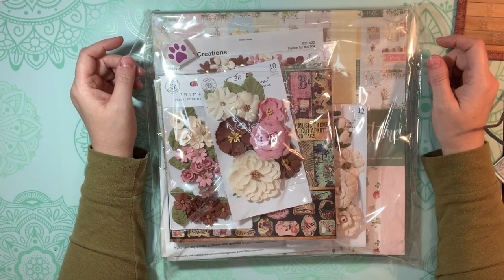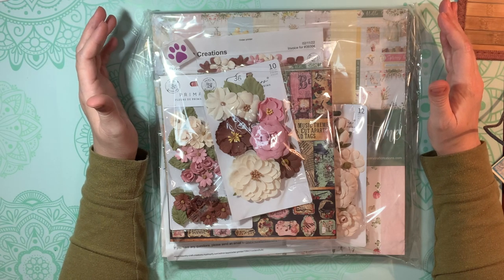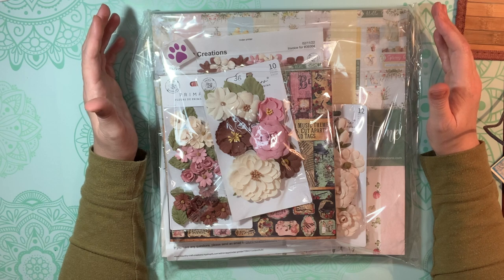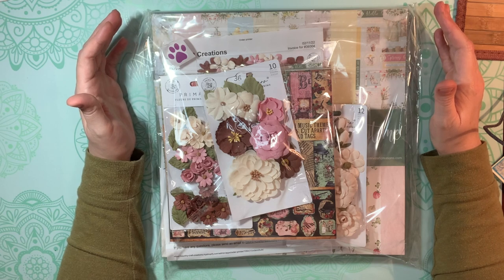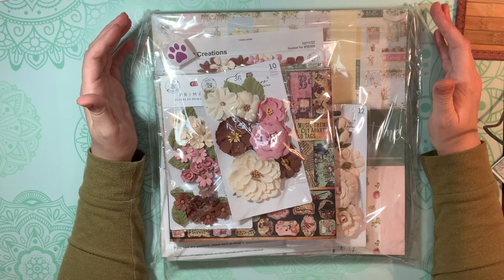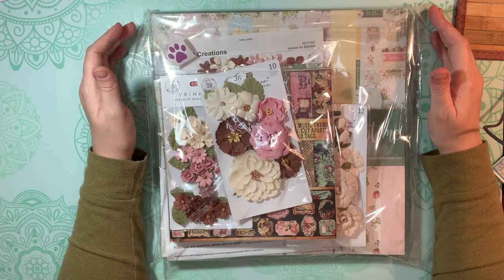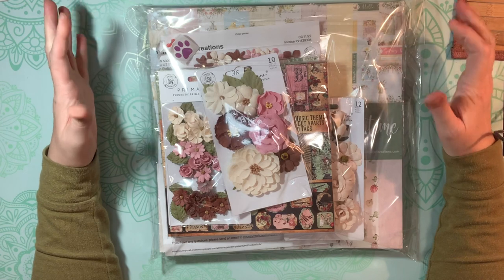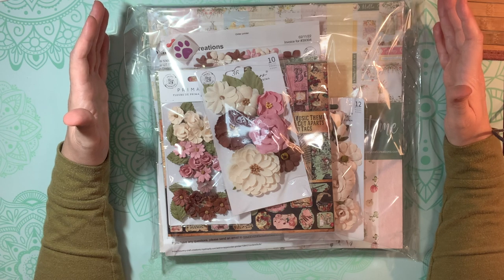I don't know if you guys know this — some of you are followers of Tamara Merrill and Country Craft Creations, and a lot of you I've met over there in the Facebook group and on some of the lives, chatting, and that's how we've sort of become acquainted. Tammy has created an amazing online craft store, an amazing online community of crafters, and now she's making her own papers. They're so amazing. Everything you order from them comes packaged so beautifully, and they have some of the fastest shipping I've ever experienced.